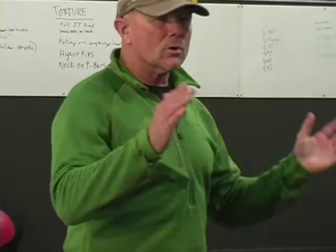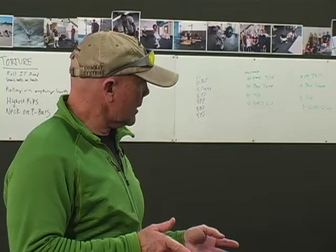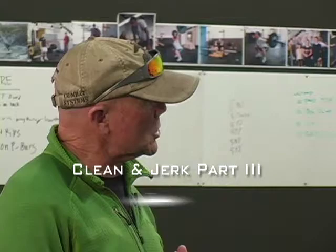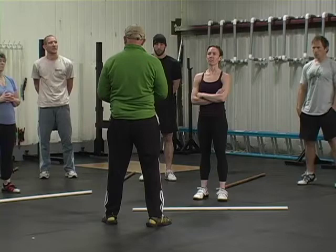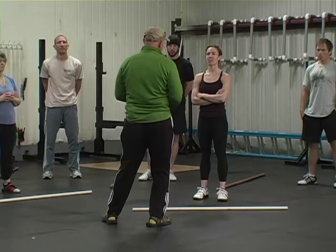I got to tell you, I'm very impressed with what I'm seeing. Now, we're going to do the split jerk rather than the power jerk. We're going to work on it from the very beginning, take you through it really quickly, and then come back and finish with cleans and split jerks.